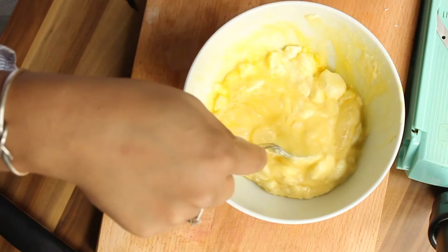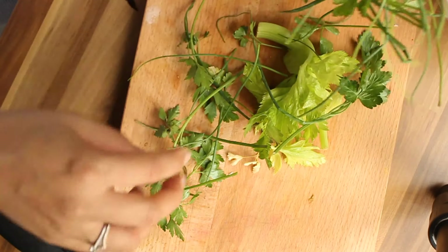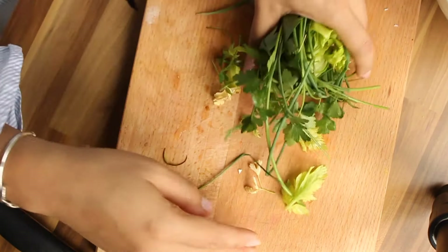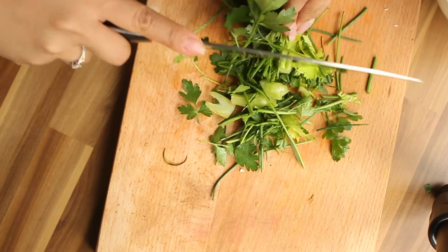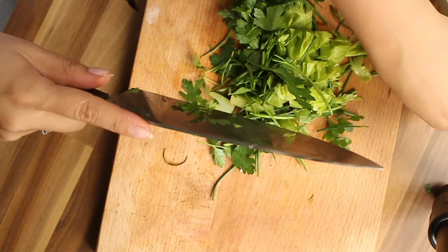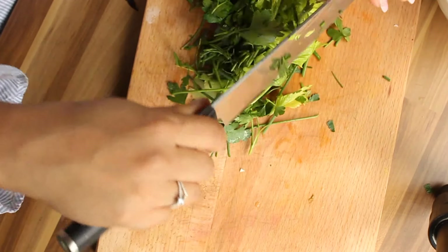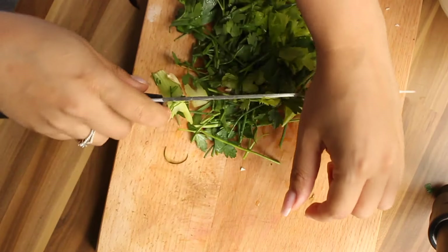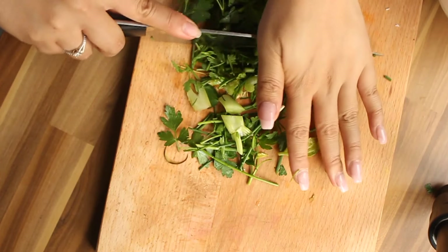I got parsley, chives, and a little bit of celery leaves from my fridge. Cut them all into finely chopped pieces and then mix them into the beautiful creamy ricotta mixture.